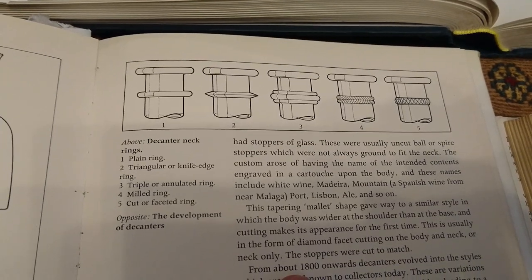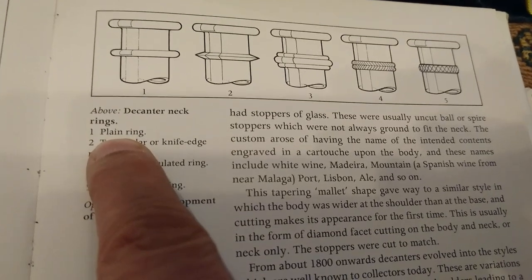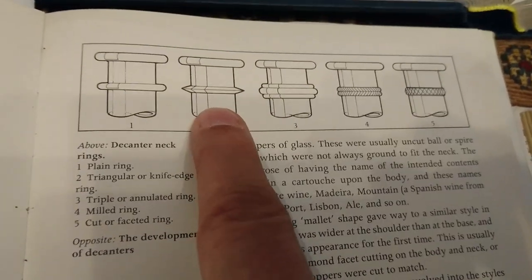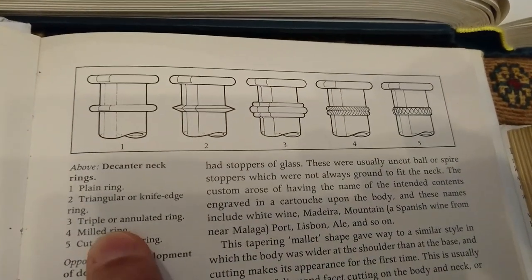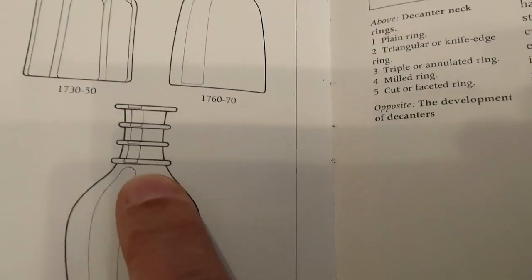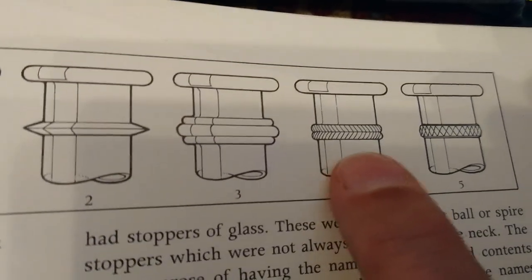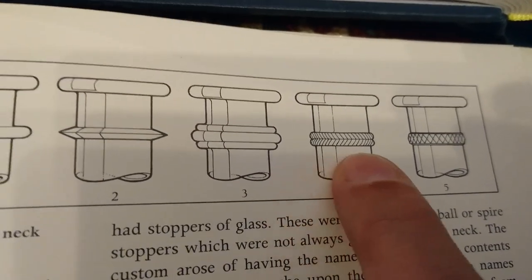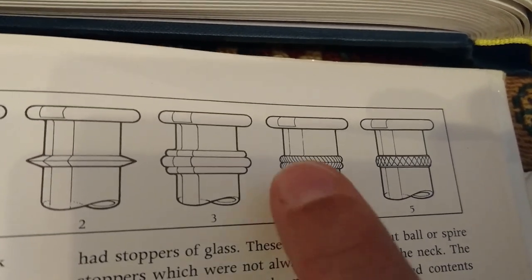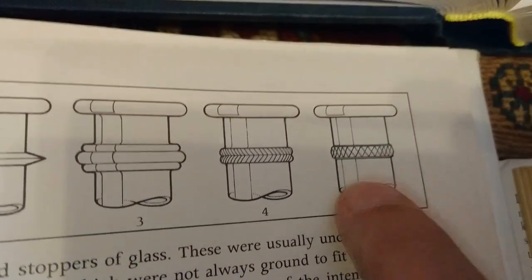This book is 'The Arthur Negus Guide to British Glass' by John Brooks — this is different again. He calls it the 'plain ring', which is called rounded in all the other books. Then 'triangular or knife-edge ring' — nobody calls it knife-edge; I call it bladed. Then 'triple annulated ring' — I prefer annulated so it doesn't get mixed up with a triple-ring decanter. The next he calls a 'milled ring', which is called feathered in other books. To me, a milled ring is a single ring not split like this. Then 'cut or faceted ring' — I like faceted.